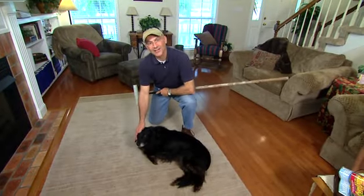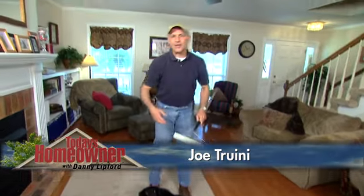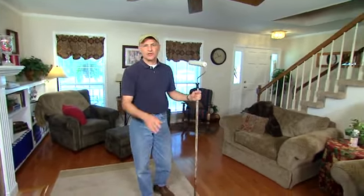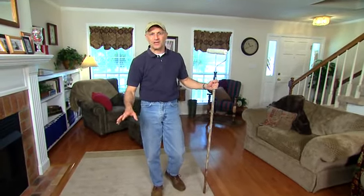If you live with pets that shed a lot of hair like my friend Blackie here, you're probably familiar with the challenge of vacuuming up or sweeping up dust and hair, especially from rugs or upholstered furniture. The hair seems to just stick in, and no matter how many times you vacuum, you can't pick it up.